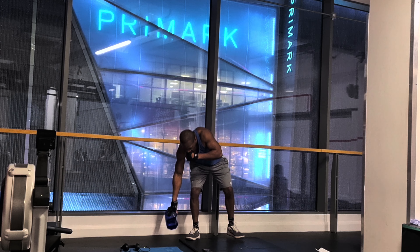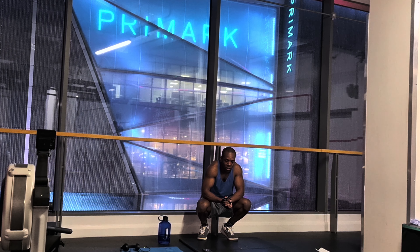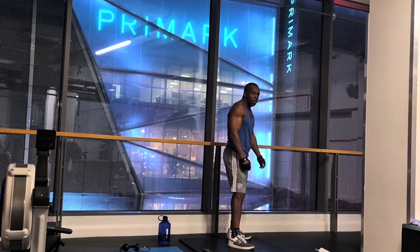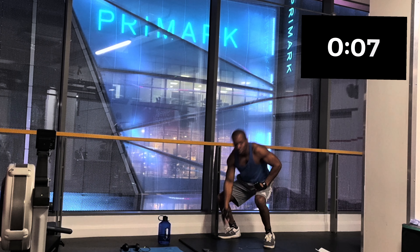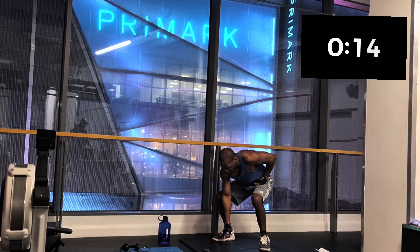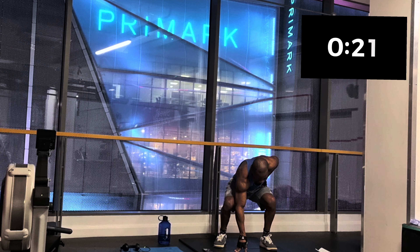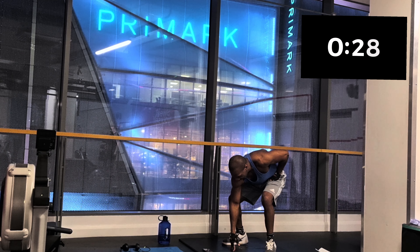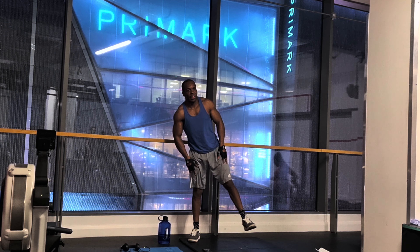The next exercise we're going to do is 360 squats. This is a great way to target your legs. The last exercise we're going to do is called high knees.